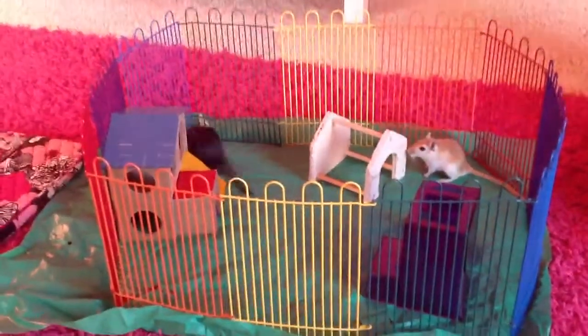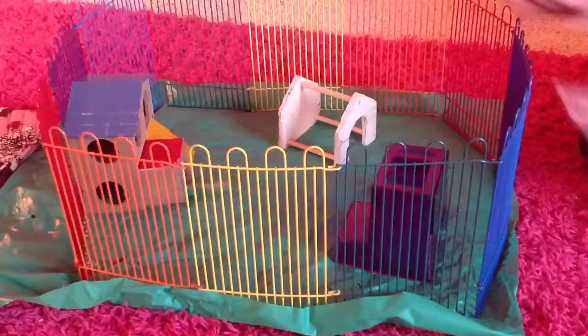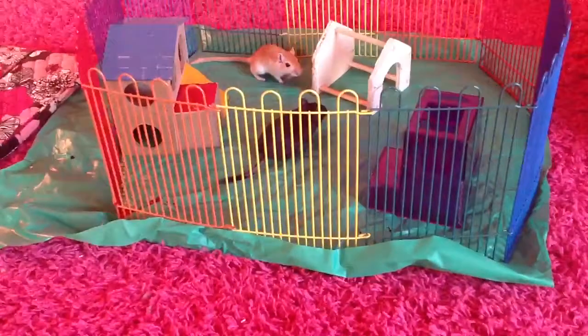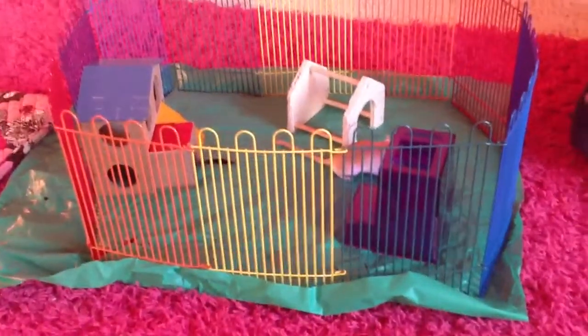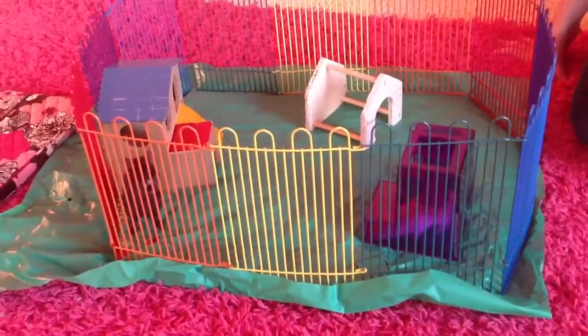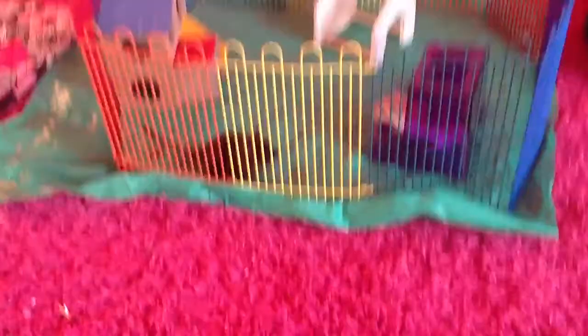Hi everybody, this is MimiRoseBed9 doing a review and guidelines of how to use this playpen. There are some good and bad things about this, but the good thing is that your gerbils can safely be running around.